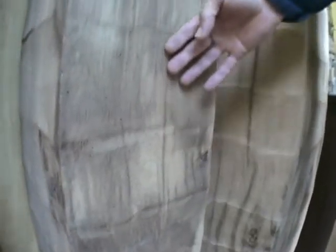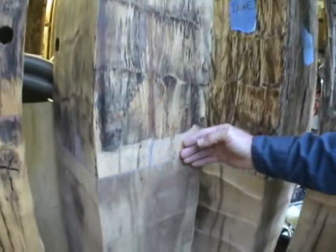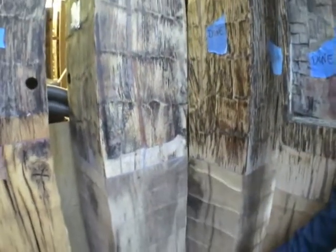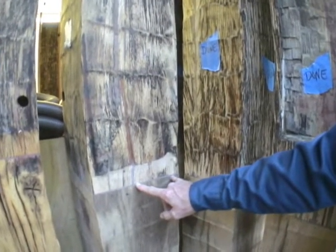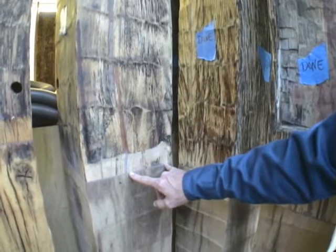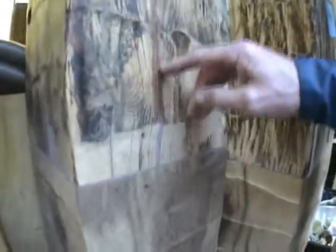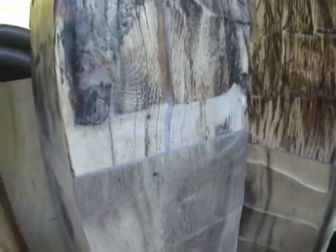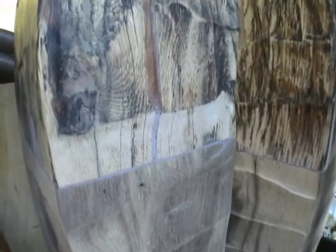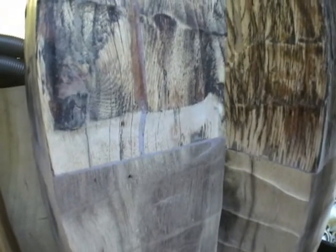We're getting close to completion on this portion. We've used conserve epoxy to embed the fiberglass, connect the joint, and fill checks, voids, and we'll have a little bit more still to do. Thanks, Paul. Let's take a look at the team working on that.